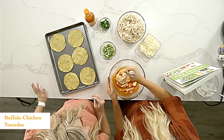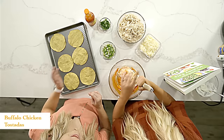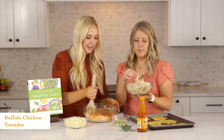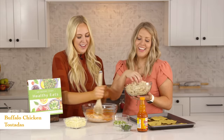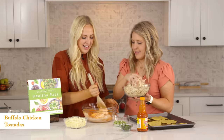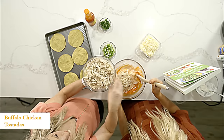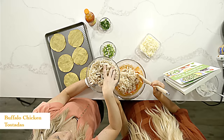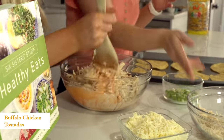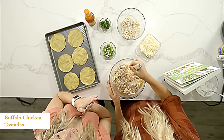Once we have this mixed, we'll just add in our chicken. You could boil your chicken breasts or do them in the Instant Pot and shred them. I love rotisserie chicken because all the cooking is done for you — you just have to shred it. We're adding about five to six cups of shredded chicken and we'll mix this all together.